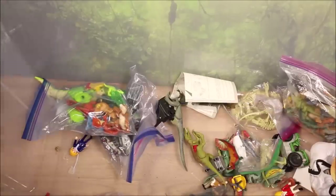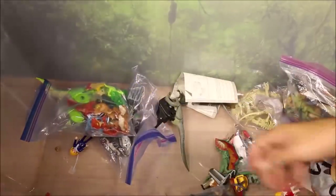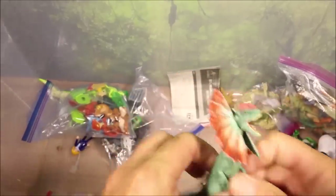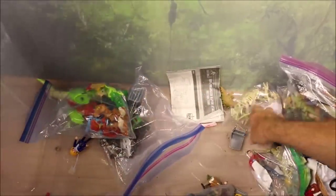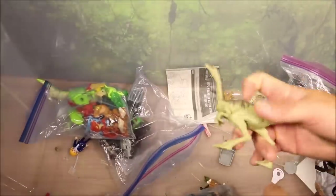There are three or four gyrospheres you can get in the set. We have a battle-damage Parasaurolophus — if you hit him, it opens up chomping. Then we have an awesome Rip and Roar Velociraptor Blue that attaches to Owen's motorcycle, a green Dilophosaurus with pop-out frills, an awesome Dimorphodon, and this is the four-wheeler that Owen rides while the Indoraptor chases him.